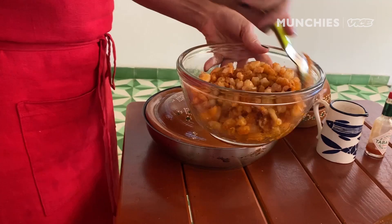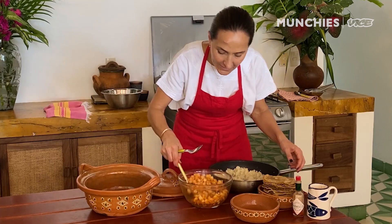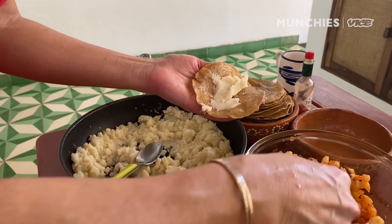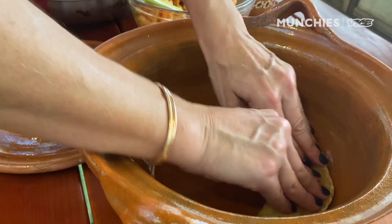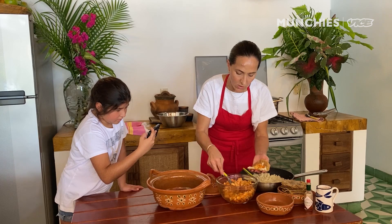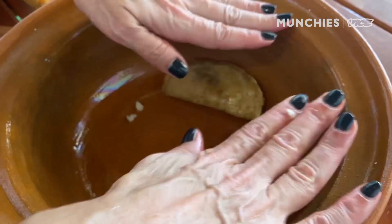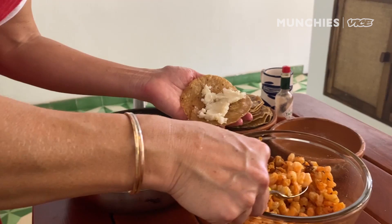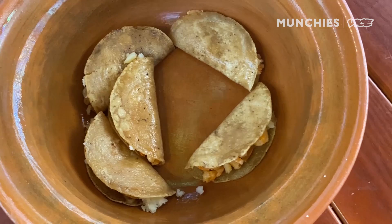So we are ready to assemble our tacos. We have our tortillas, mashed potatoes, and spicy shrimp. I'm adding a little bit of potato puree, then a spoonful of the shrimp, and then I'm gonna start putting them around my pot. You can figure out ways to keep them hot. I would recommend using a Dutch oven so you can put it in the oven, or a clay pot, because what you want is to keep them hot. That's the whole idea of the canasta — the canasta keeps the tacos hot. These are nice to have when you're drinking a beer or a margarita.